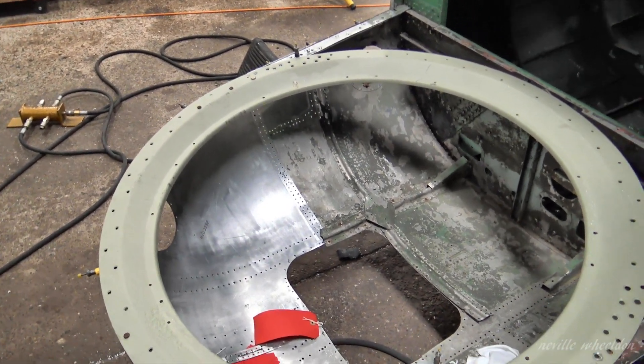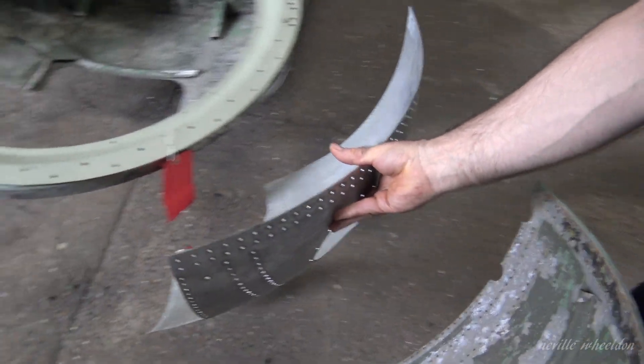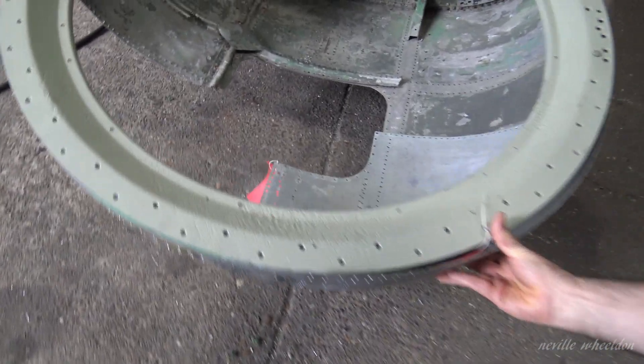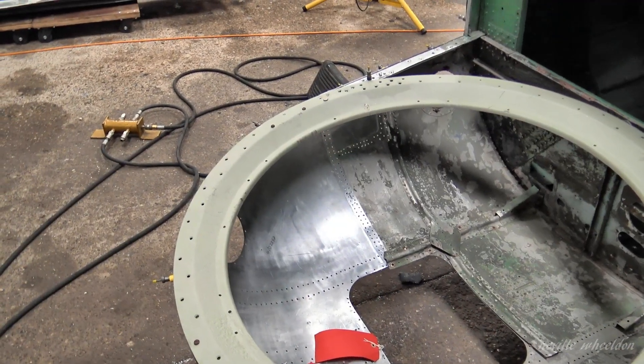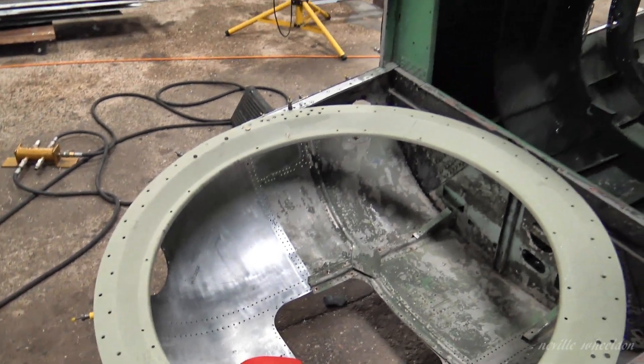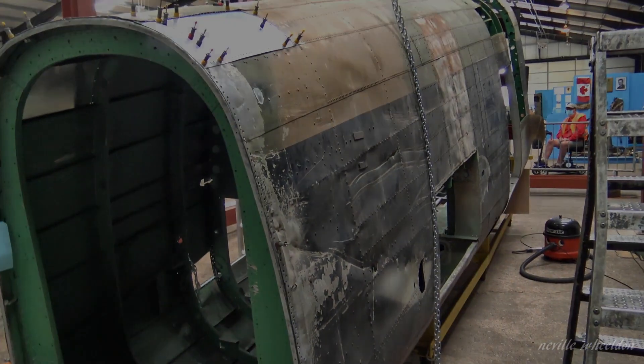You can heat treat it — anneal it — bring it back and just soften it a bit. About 20 minutes to work it, and then it'll start to harden again.